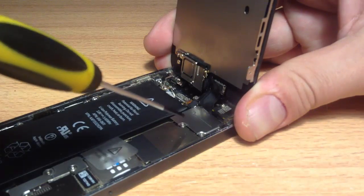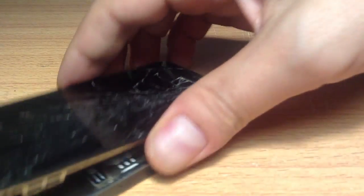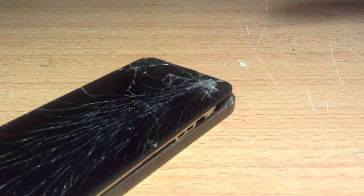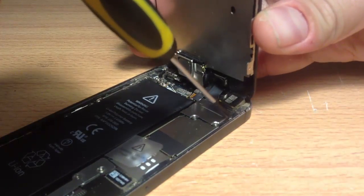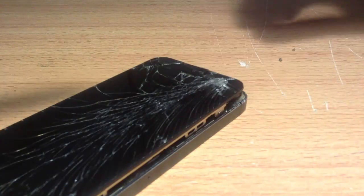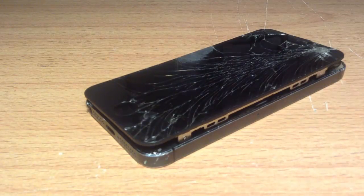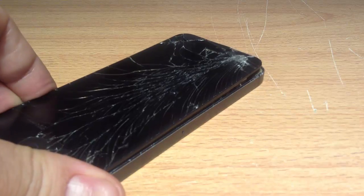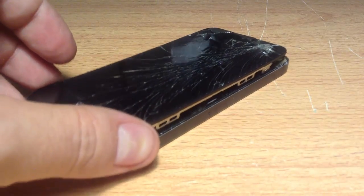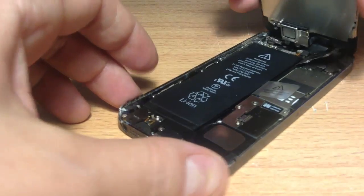What you do is take the three screws out — make sure you put the screws in a location where you'll remember them. I'm putting them next to me as I've done this many times and know where each screw goes. But if you aren't confident, just put them in a certain area. In the link below I've got an image of a screw chart which you can print out and put the screws in the relevant places. With this fix it's fairly easy — you only need to take out about five screws for the whole fix.